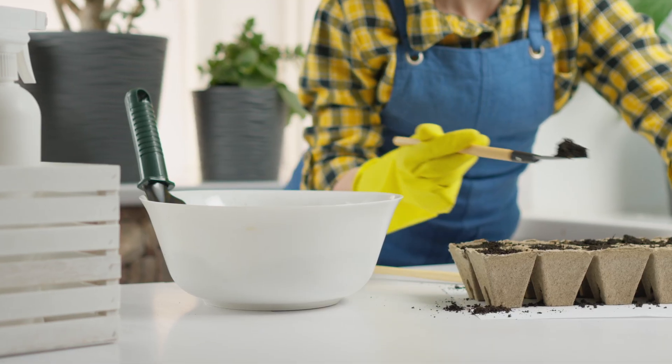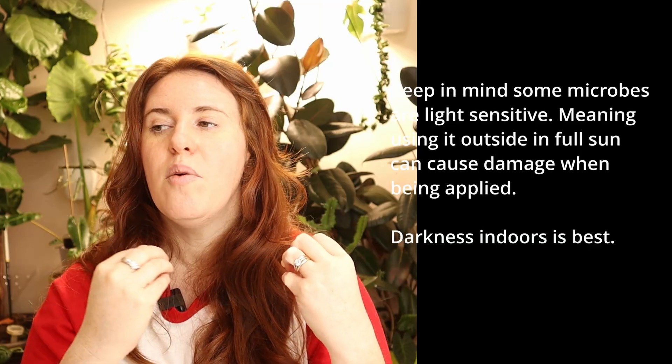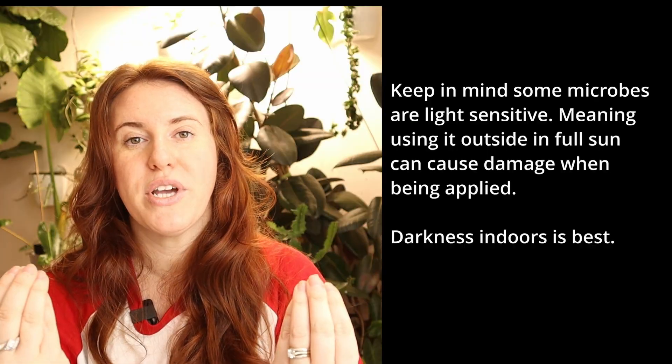Another thing to introduce during the bumping up process is your microbes — whether that's rhizobium bacteria, mycorrhizal fungi, or phosphate-solubilizing bacteria. There are many different microbes you could use; it's not just mycorrhizal fungi. This is the time to do it, not at seed starting. You can also do it when transplanting outdoors, but if you want a controlled setting where you manage heat and moisture, the bumping up stage is actually the best time.